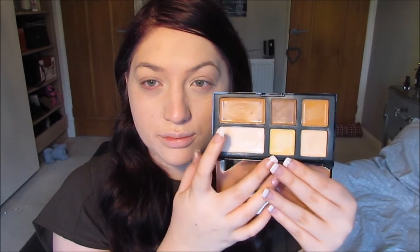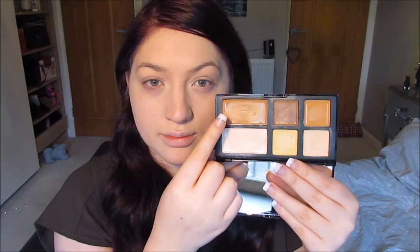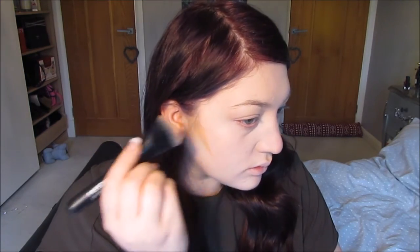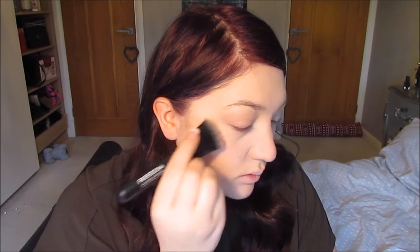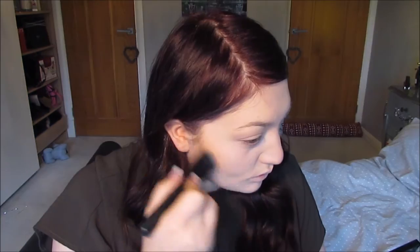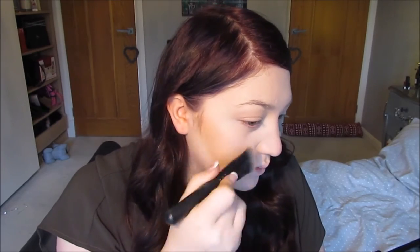Next it's on to contour, and I'm going to use the Pro Strobing Kit from Freedom Makeup. It comes with a brush — it's amazing. So I'm just doing a bit of a contour. It's a cream contour palette, but they also do a powder one. I'm now softly blending that out, then taking a slightly darker shade and going over the hollows of my cheeks a little bit more to really create more definition, then blending all that out.